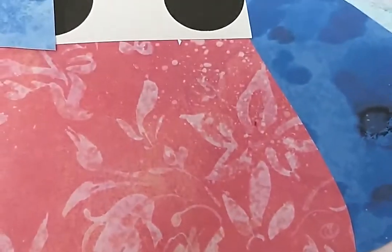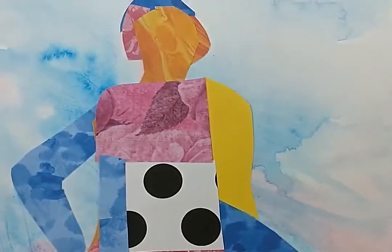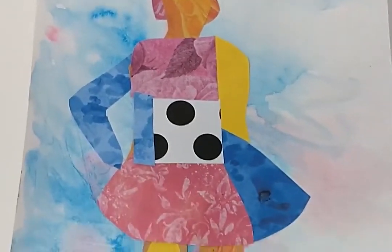I hope you had a great time making art with us today. Don't forget to follow us on all of our social media. Happy making!